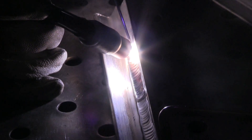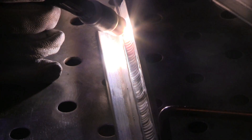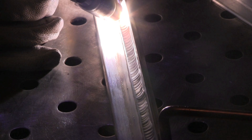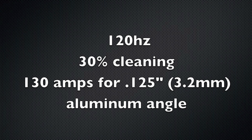I'm trying to dial in a good sweet spot using just the switch before I switch over to the pedal, and it's getting a little better. I'm a little more consistent on bead width, but honestly I'm not comfortable — I'm humped over the table standing up. All the aluminum you see me weld from here on out will be with a foot pedal. I unplug the torch switch, plug in the foot pedal, and the sweet spot settings I found are 120 Hz, 30% cleaning, 130 amps for 1/8-inch thick aluminum angle.